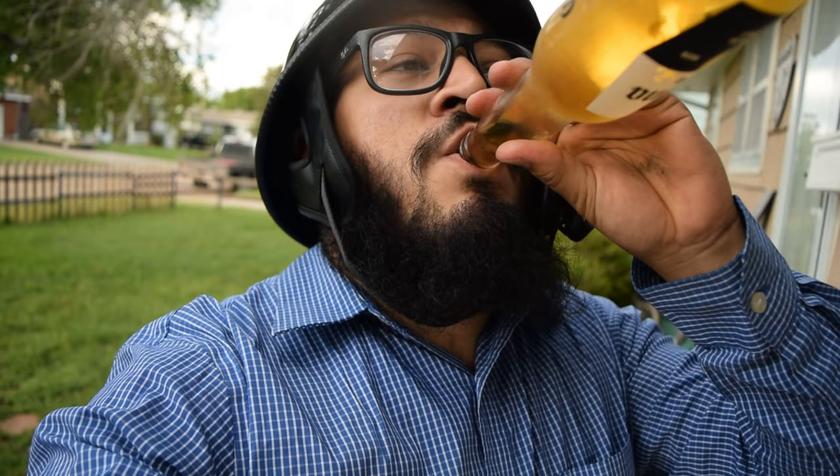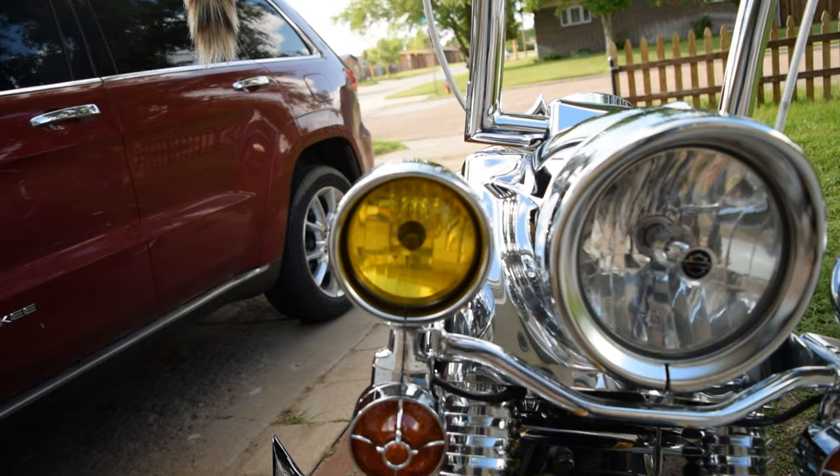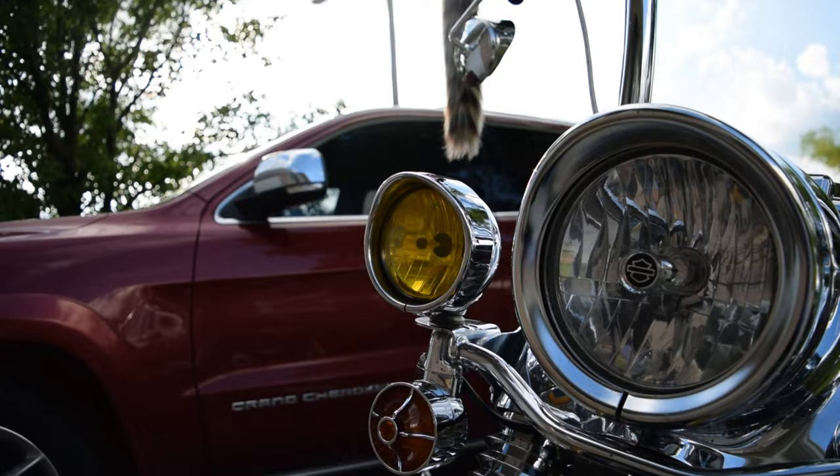All right boys, now that we got it complete — you can't finish any proper job without proper celebration. This channel does not condone alcoholism, but shit, we're getting fucked up by your man either way. Check this out — tell me that does not look so much better than the old lenses. Like they actually look yellow — full-on yellow. Super crystal clear. It's just beautiful boys, is it not? Make sure to drop that in the comments right now.